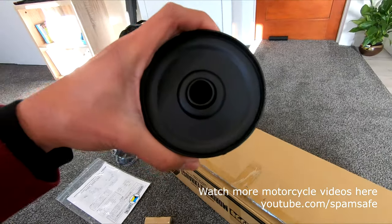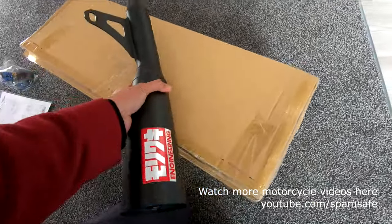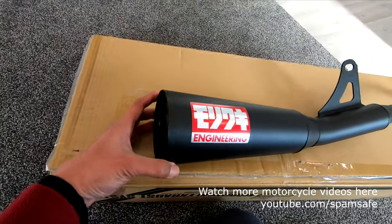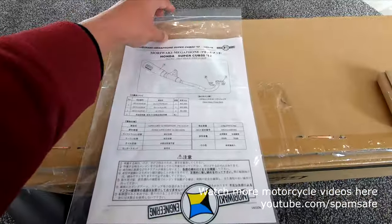This type of exhaust is certified by JMCA, so that means it can be used in many countries. It's still within the allowed aftermarket exhaust regulations.